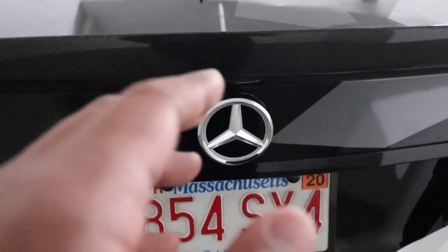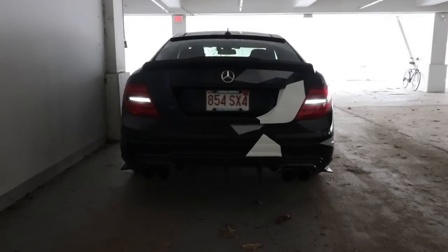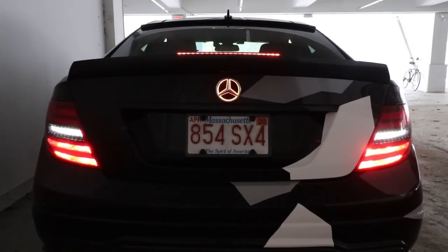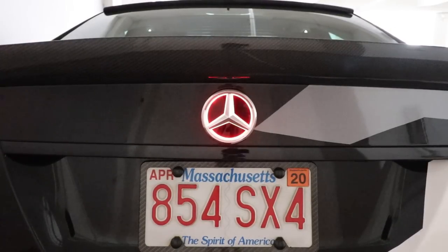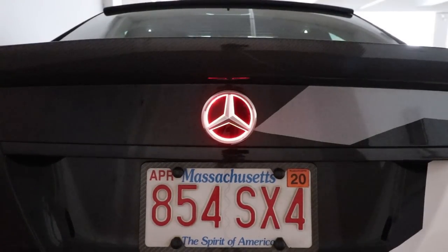You're all set — now let's go test it out. There you have it, another really cool easy modification to customize your car. I hope you guys like the video. If you do, hit like below. As always, make sure you subscribe and I will see you next time.